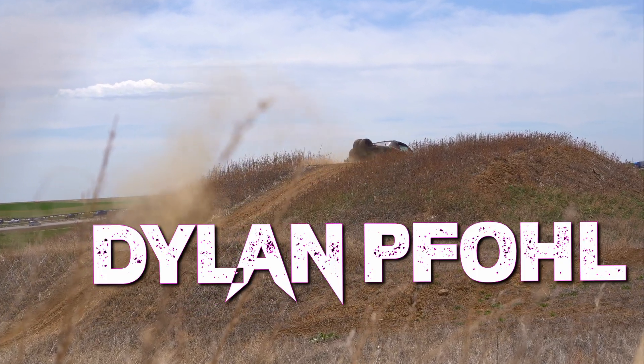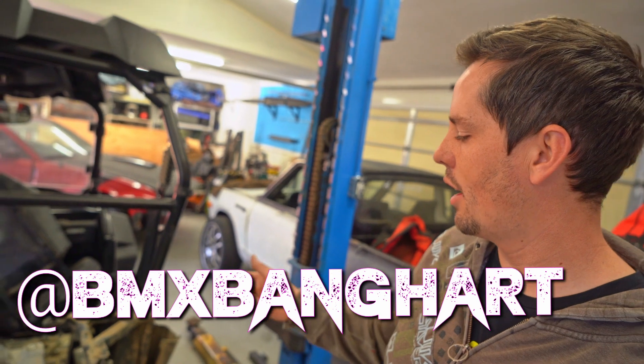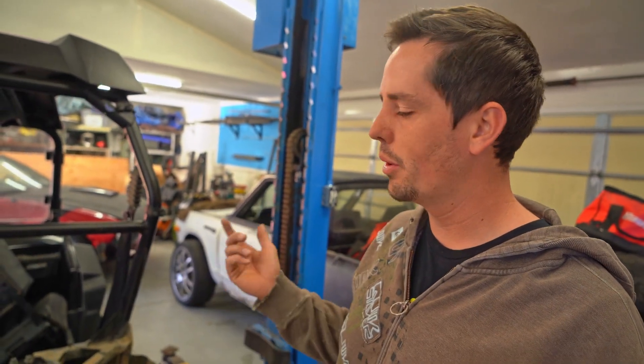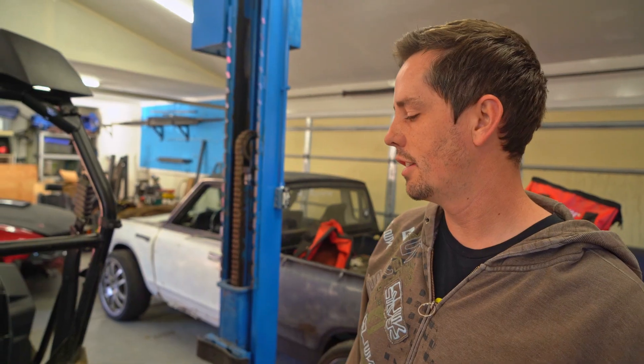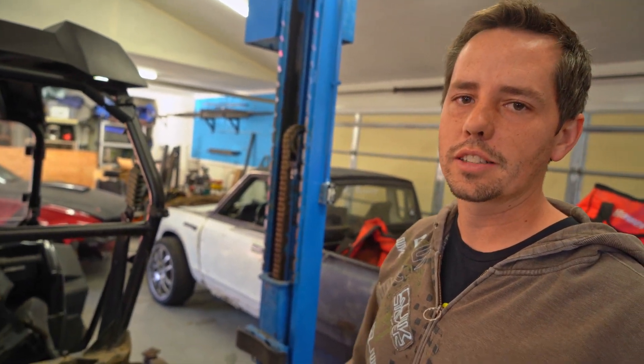We're converting a blown-up Razor into an electric one. My buddy Brian, who you might remember from Gambler 500 videos, is going to be doing most of the work — he's the genius behind this. I got this Razor 900 XP that had a blown-up motor, just been sitting in a guy's backyard for years. He was interested in converting it to electric but got scared off by the details, so I'm going to take it on — pull out the motor, figure out where to put the batteries and the electric motor, and get it running. We won't be finishing it today; it'll be a series of videos, hopefully three months or so, possibly a year.